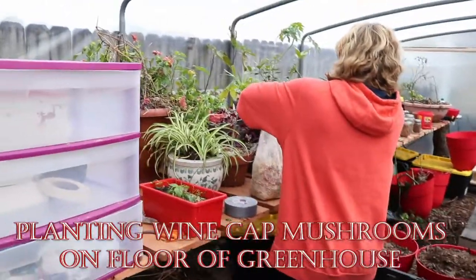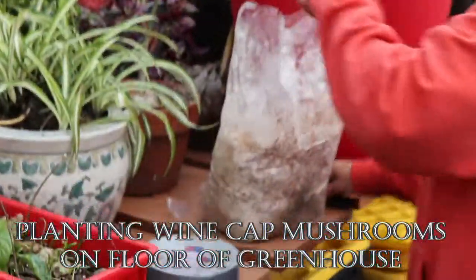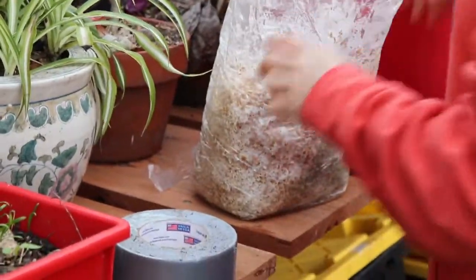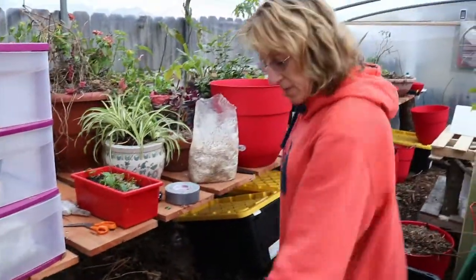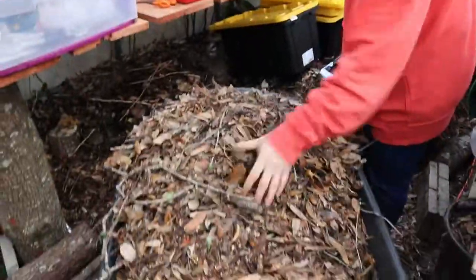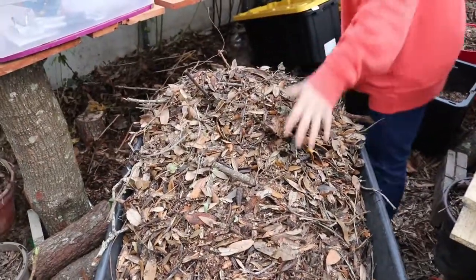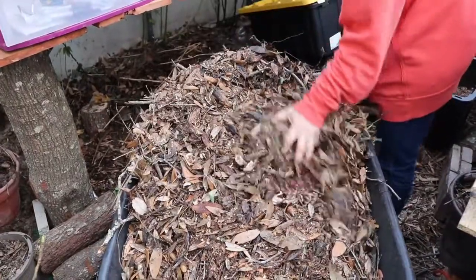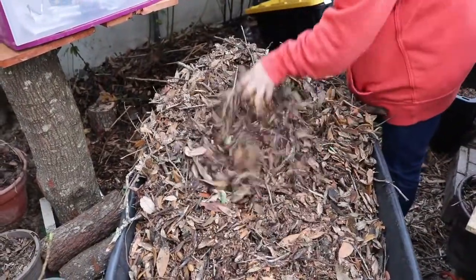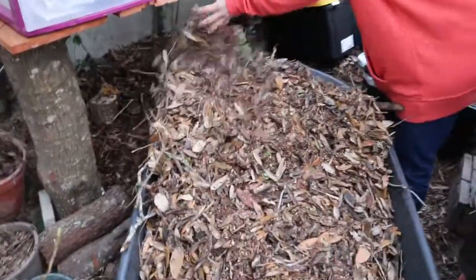Taking my sea lamb and brought some wine cap mushrooms. We bought some compost, wood chips, fresh leaves, sticks, and compost from our wood chip drop. We mixed it with some leaves and compost and we're going to layer a layer of that down.